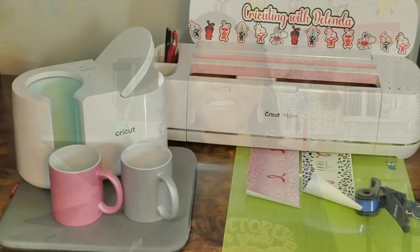I'll be sublimating two mugs that I received from PYD Life. At the end of this video, if you find it helpful, please consider liking the video, subscribing to my channel, and turning on the bell for notifications because I do upload new content every single week. Now without further ado, let's get started.